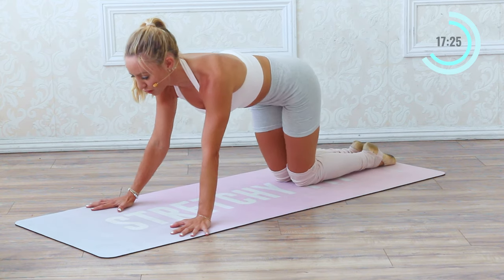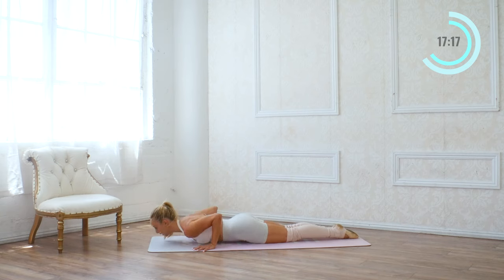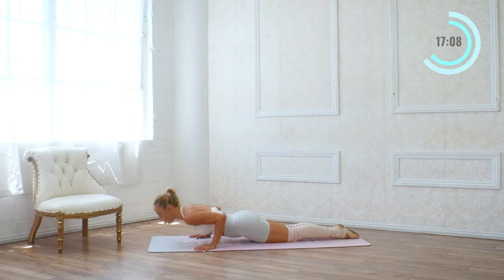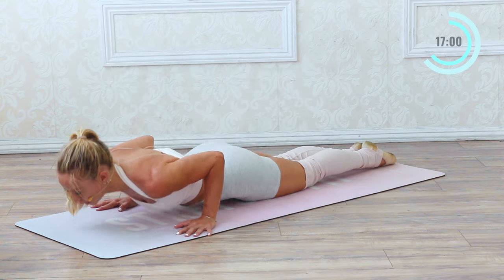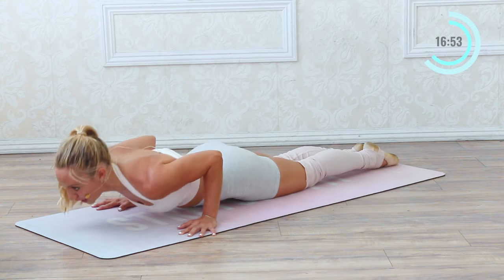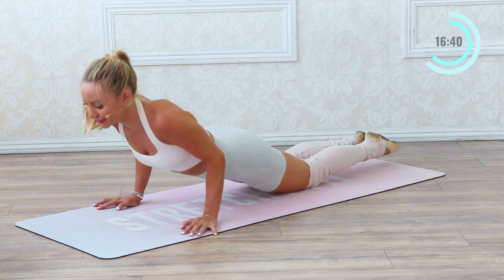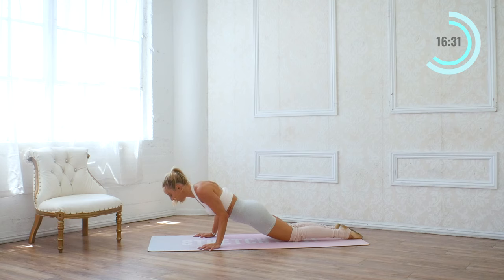We are going to do some tricep dips here, reaching forward. Hips are in line with my shoulders and knees — elbows squeeze in. Come all the way down, lift. Ten like this. Ten, and back. Nine — really squeeze those elbows together. Eight, and back. Seven — whole body toning here, getting stronger with each rep. Six. Five. And four. Three. Just think of how good you're going to feel at the end. Two. And let's hold this last one — hold it down. Little pulses here for ten, nine, eight, seven, six, five, four, three, two, one. And up.